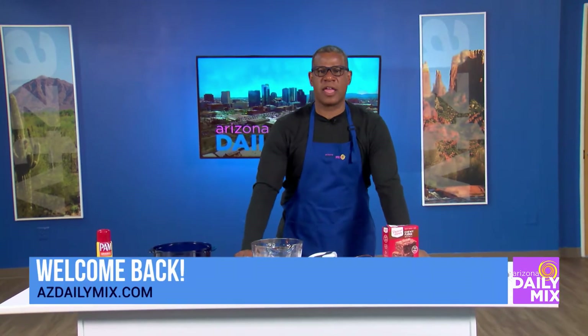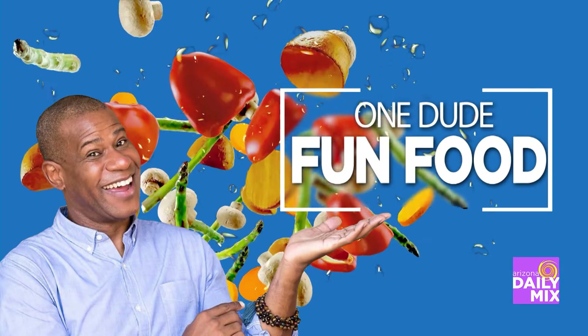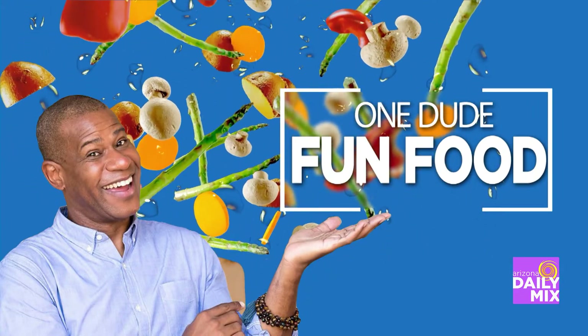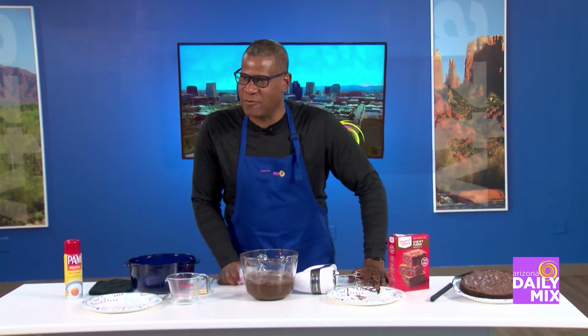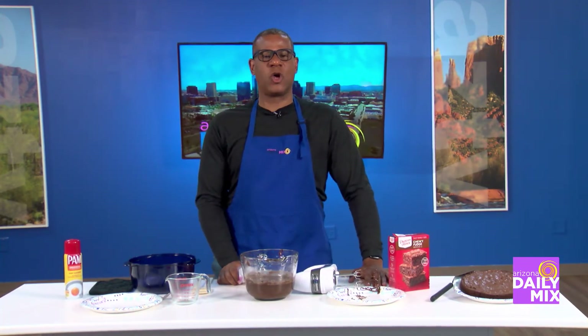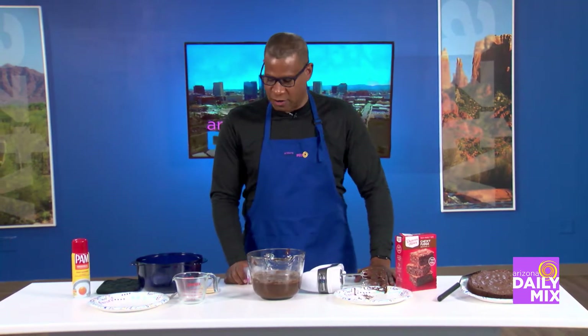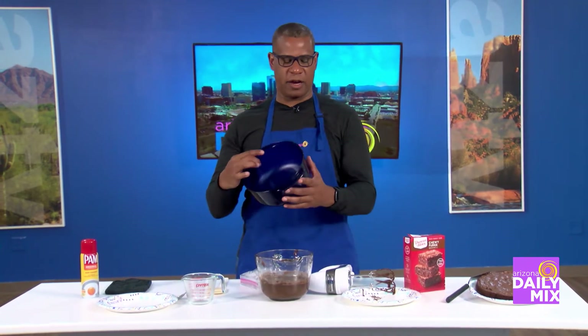Welcome back. It's time again for One Dude Fun Food. Remember last time I made the Worms and Dirt? And with it being National Milk Chocolate Day, I decided that I would make a creation with my go-to dish, which is this right here.